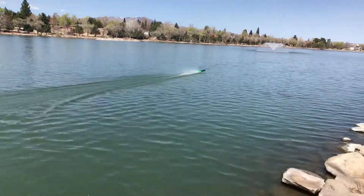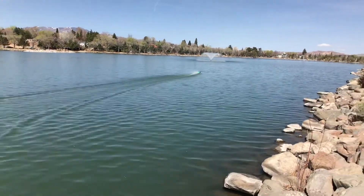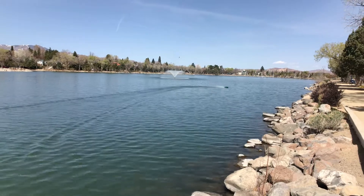Oh wow, this one's playing fast. I'm barely even touching the throttle. Here it goes. That's good. It's maiden voyage.